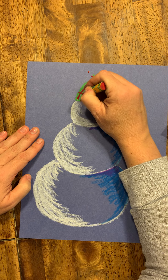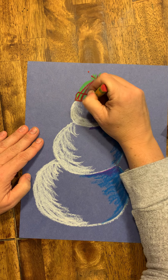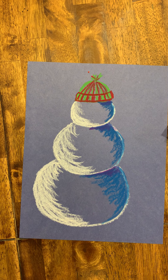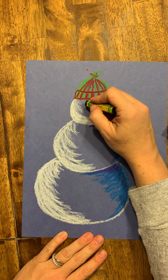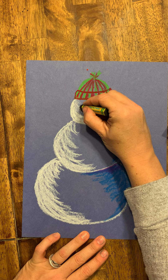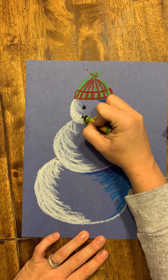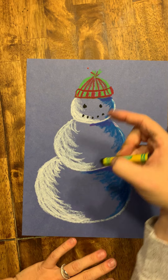Now I'm going to make the ridge on the hat so we can tell there's a fold there. Then I'm going to take my black and draw the eyes — two eyes — and the mouth. I did the mouth not just in a straight line; I did it like a smile.